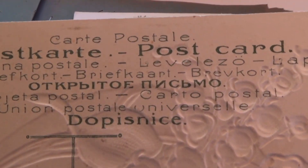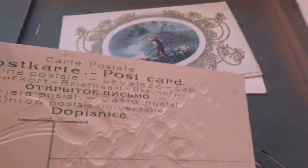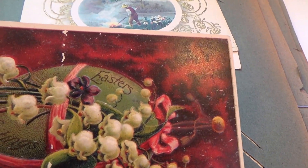Oh, it's got all kinds of good writing on it. See how it's engraved right through the card. It's an Easter greeting.